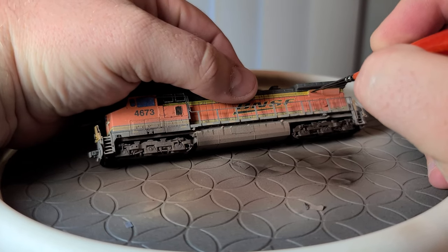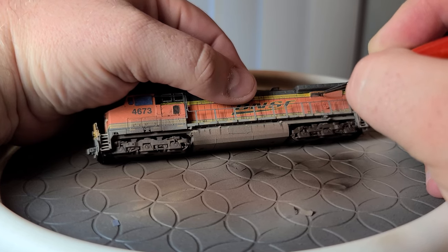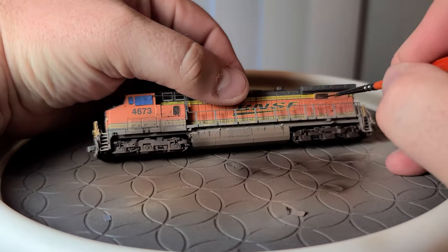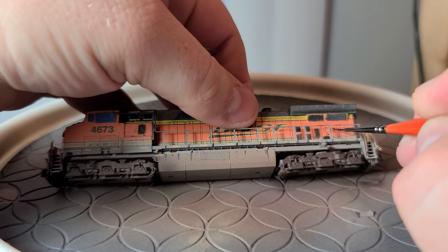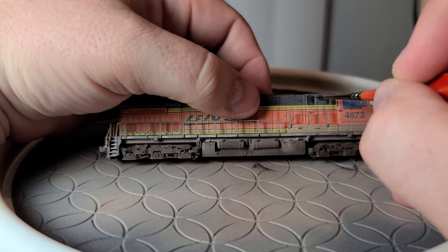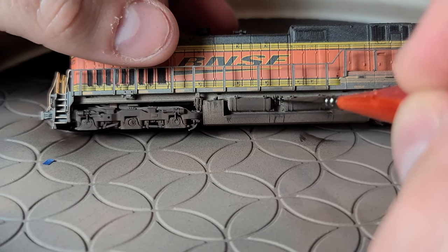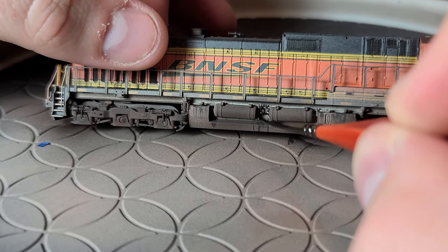I then took Vallejo Black, diluted it again with distilled water, and started to paint the grills on the sides of the locomotive. In the interest of time, I only show painting one of the top grills and one of the lower grills, as it is the same process for all of them. I then took the black and added some additional color to parts of the bottom of the locomotive — around the air tanks, on the hydraulics on the sides of the truck frames, and also some additional streaking along the fuel tank.